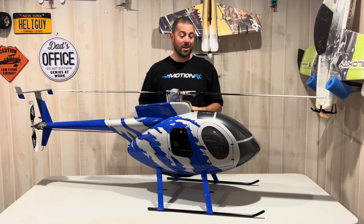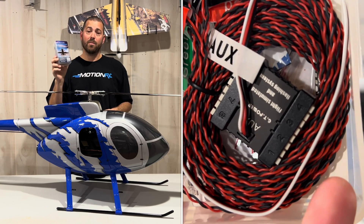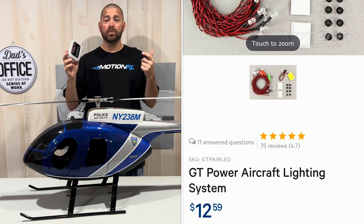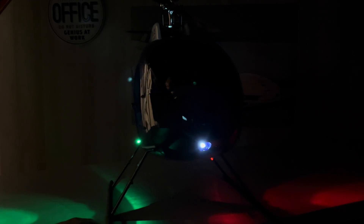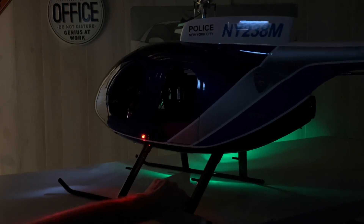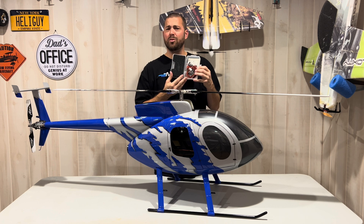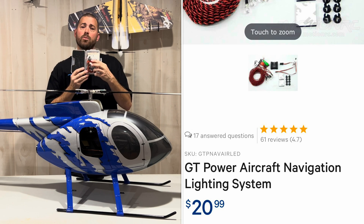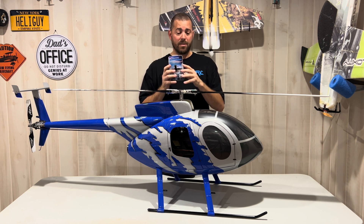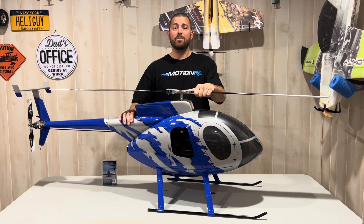That sums it up. The only thing left to do in this build is install the GT Power Navigational Lighting Set from MotionRC. If you've seen my other video, I installed the cheaper one on the 600 size MD500. I like this one a little better — a bit more money but still super affordable, less than $30. It has a programmable control board so you can do different light patterns. That is the next project to wrap this build up. So without further ado, let's take this out to the field and put a flight on for you guys.